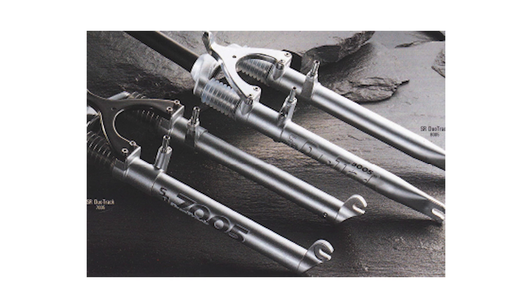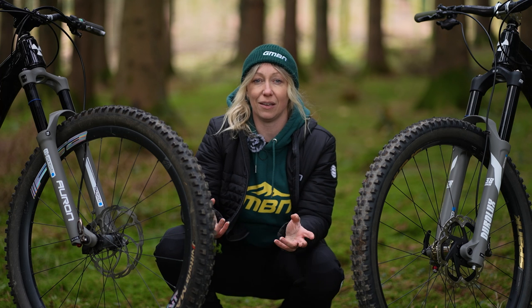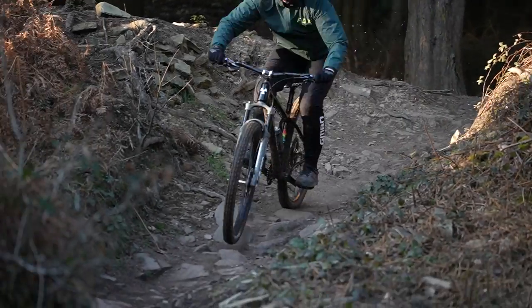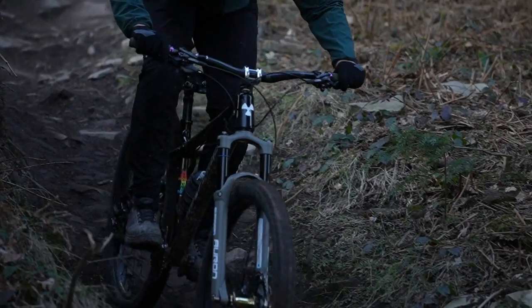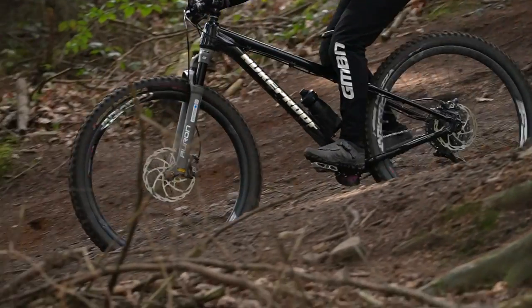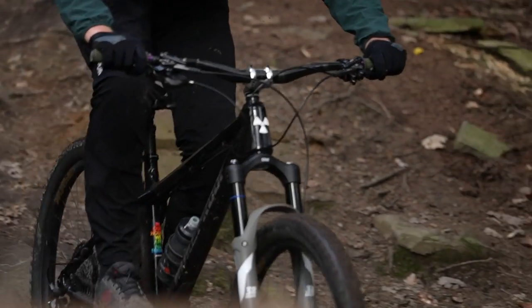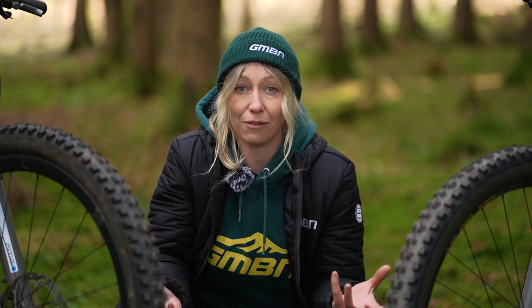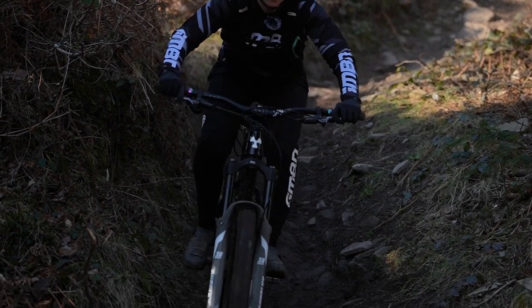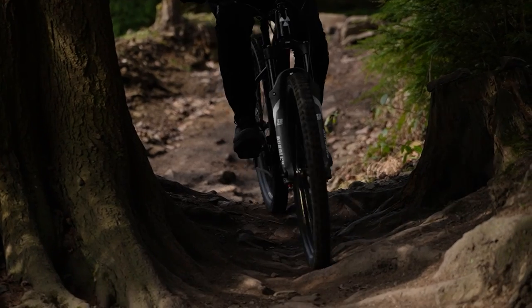Stanchion diameter was typically 28 to 32 millimeters back in the day. This width grew over time to keep up with the demand for rougher trails and longer travel. Today, trail forks tend to have 34 to 38 millimeter stanchions. The wider the stanchions, the stiffer the chassis — to support longer travel, but also to provide much more control for aggressive riders and aggressive terrain.